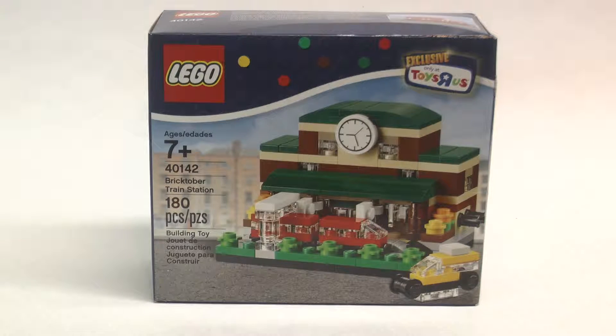Hey guys, LEGO Panda Studios here. Today I'll be doing a review of this Bricktober Toys R Us exclusive train station.